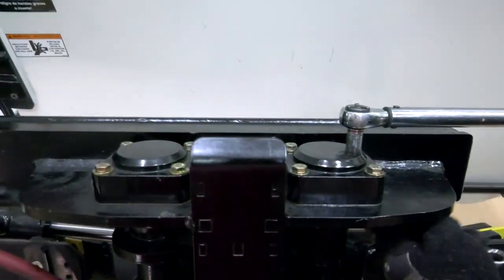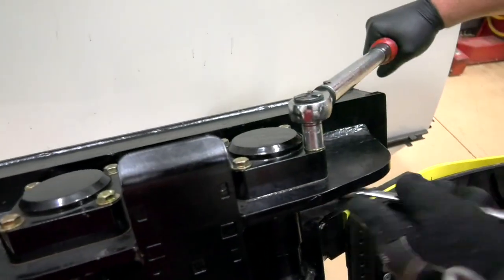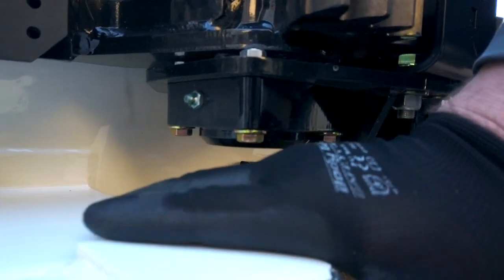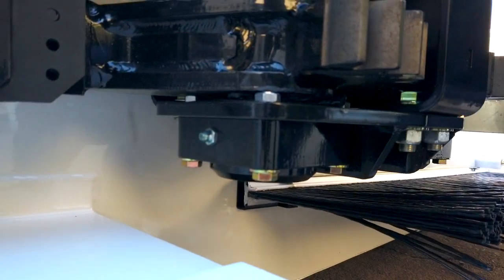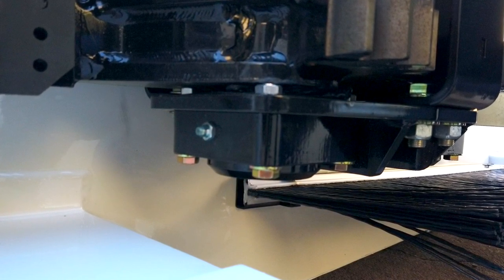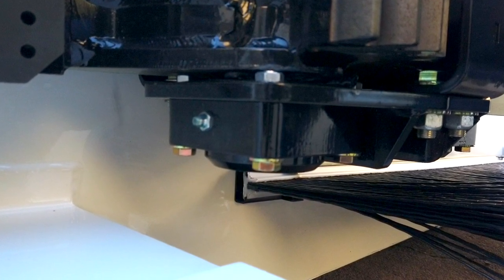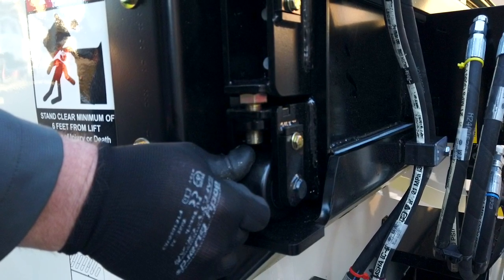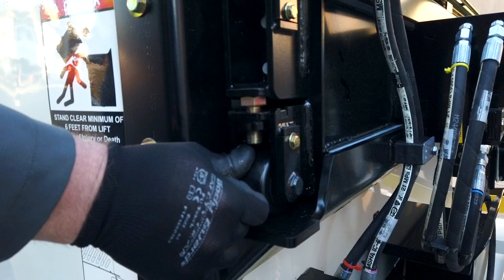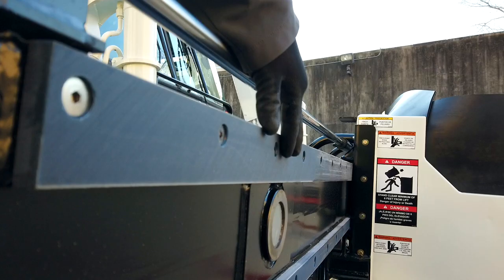Ensure that all bearing cap bolts are properly torqued to 48 foot-pounds. The lowest point from the bottom of the grabber assembly and the top of the fork pocket is critical. This gap should never drop below 1 inch or 2.5 centimeters. Do not use the equipment and consult your maintenance personnel. Adjustment of the lower roller bearing position to keep the slide alignment parallel to the carriage might be necessary. Also, the dump arm pivot pin and bushing and/or slide wear strips might need to be replaced.